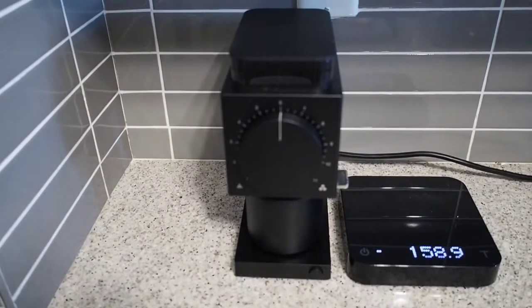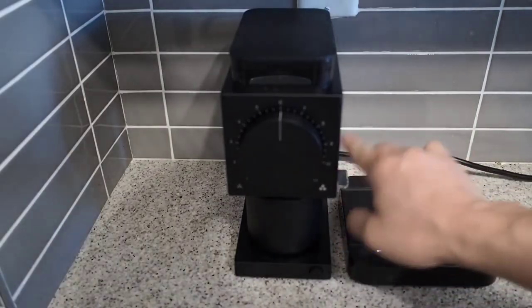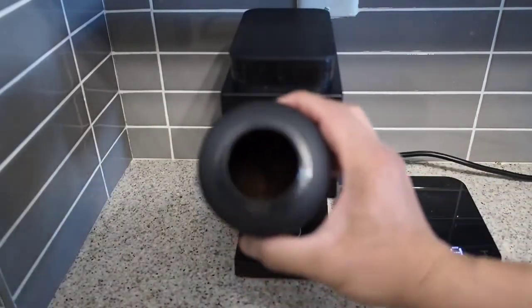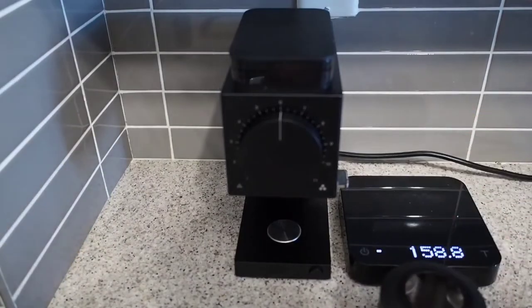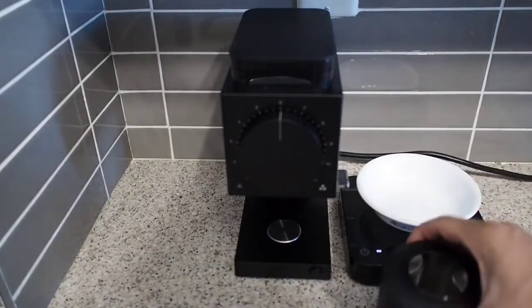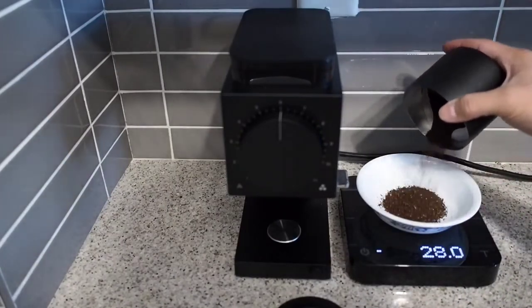The grinder is very quick. It just takes a couple of seconds for 20 grams of coffee. So along with being pretty quiet, it's quick enough where you really shouldn't disturb anyone in the house, which is a huge plus for me.